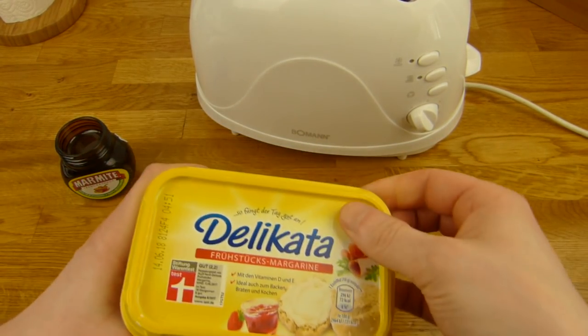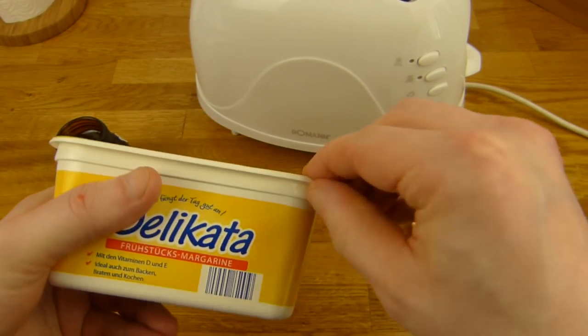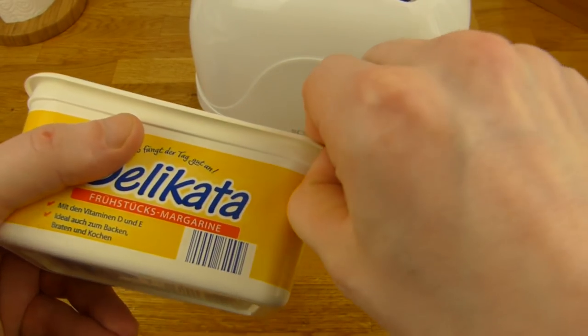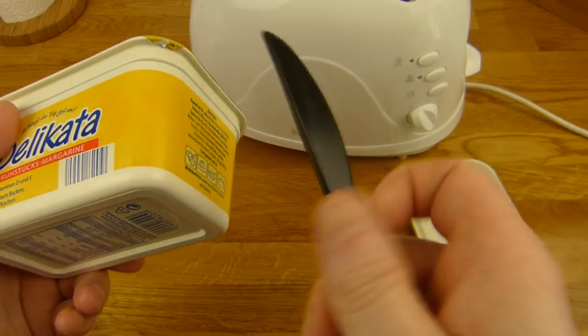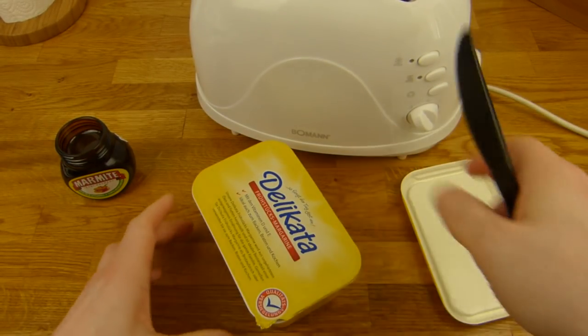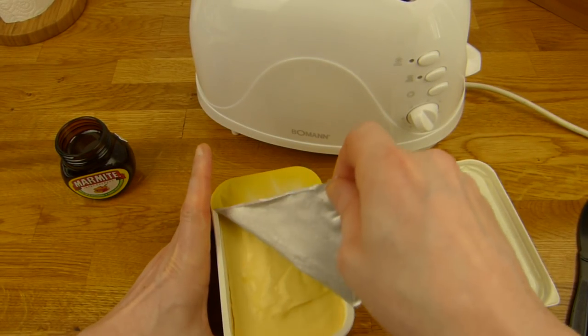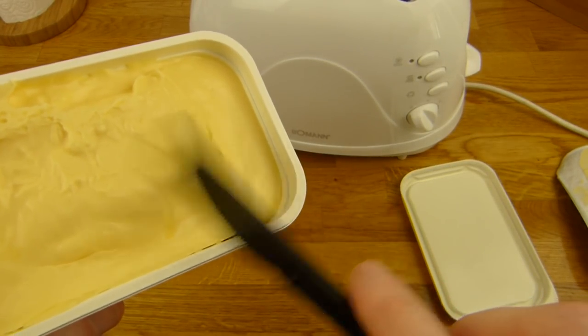Let's open the bottle. Maybe I should pause the video — let's see. Damn it, what the heck? Come on, Aldi, you can do better. It's from Aldi, by the way — Delicata is an Aldi label. Very nice, I like this one. Here it is — the margarine. Let's try it actually.